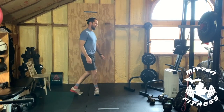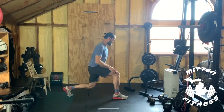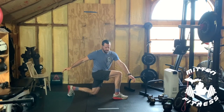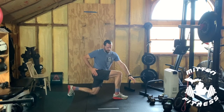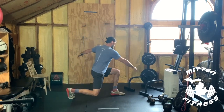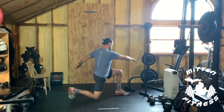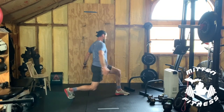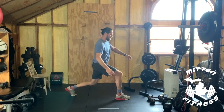20 done. Now a lunge with a twist. Step it out, make sure there's a 90-degree angle on that front leg, twist over that front leg — you should feel it in the hips — and come back up. Left leg down, 90 degrees or so in that front leg, twist over and back up. We're going to do ten total, five each side.